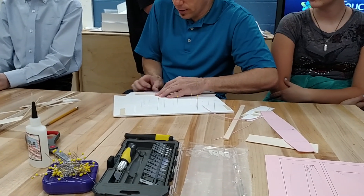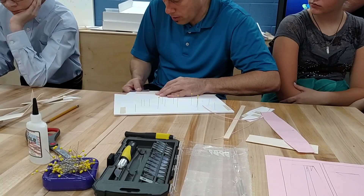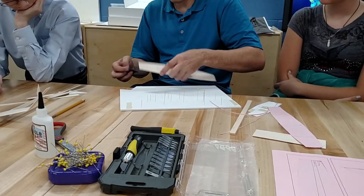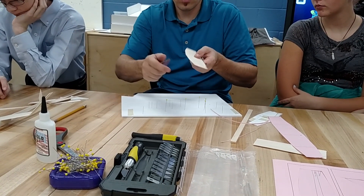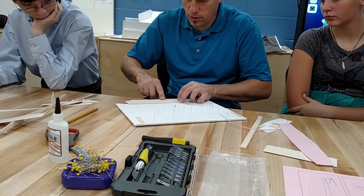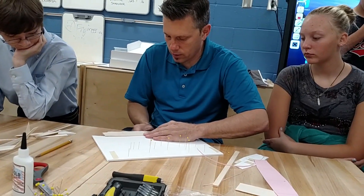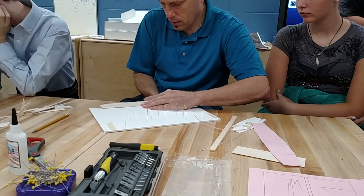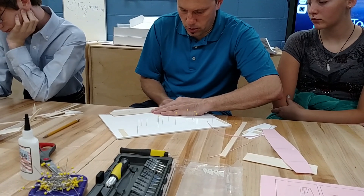All I did is just curve my sandpaper around. What you want to make sure to do is make sure it's even — you want this curve to be even across the front of your plane. If you have it on your foam board there's less of a chance you're going to break your wing, and remember this balsa wood is really thin and it can break easily.